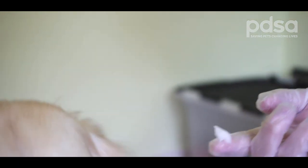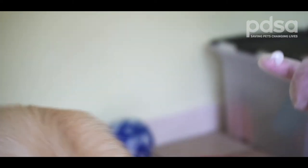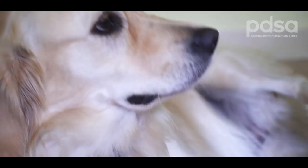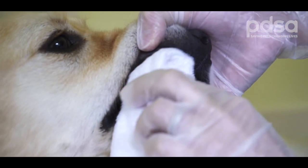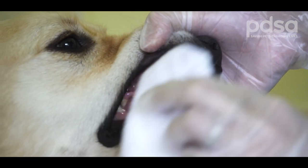First of all, get them used to the taste of dog toothpaste by letting them lick a small amount from the end of your finger. It's important to use this special toothpaste as they're designed not to be spat out, unlike human toothpaste. To get them ready to accept a toothbrush, it's a good idea to start by gently rubbing a soft cloth along the gums and teeth. This gets them used to the idea of having something in their mouth.